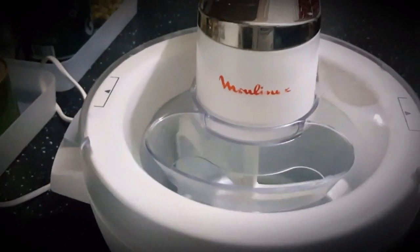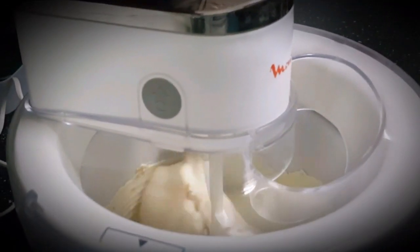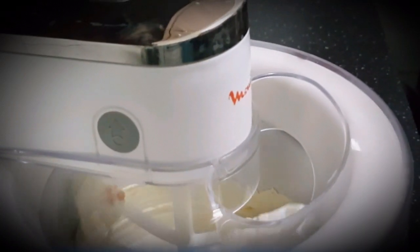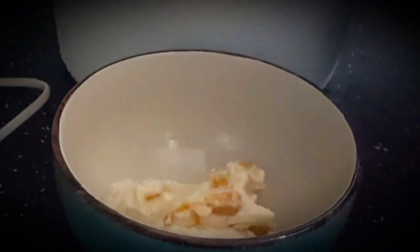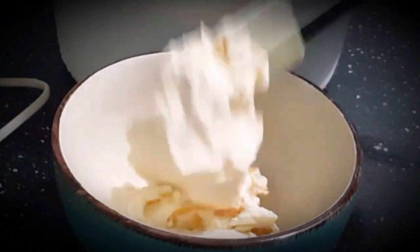I've put all the mixture in the ice cream maker and I'll let it run for 15 minutes only. You can now see the yogurt has turned to ice cream — it is looking very yummy. The consistency is really great, you can see the texture. So you have proudly made your frozen yogurt at home according to your own taste.